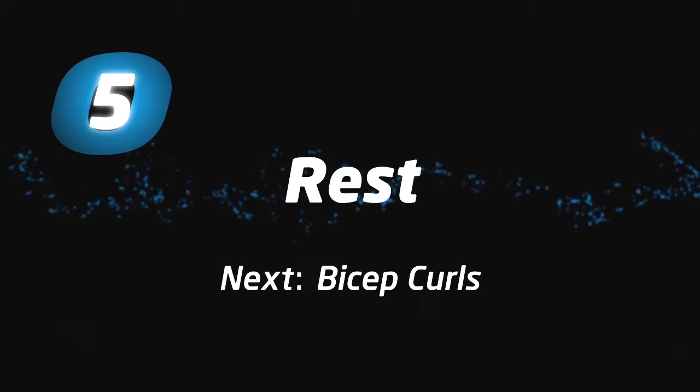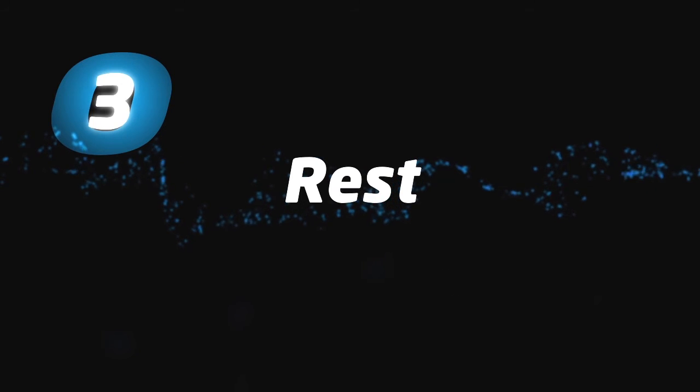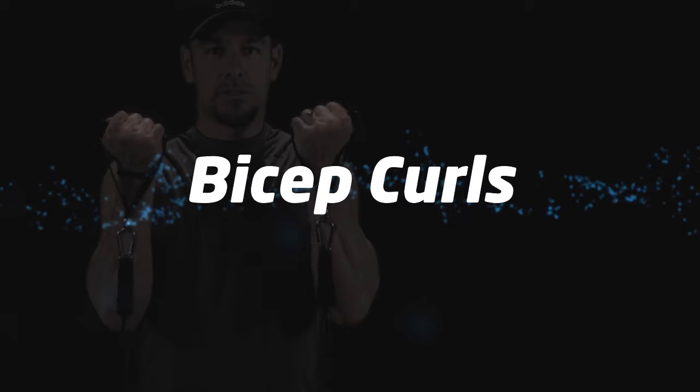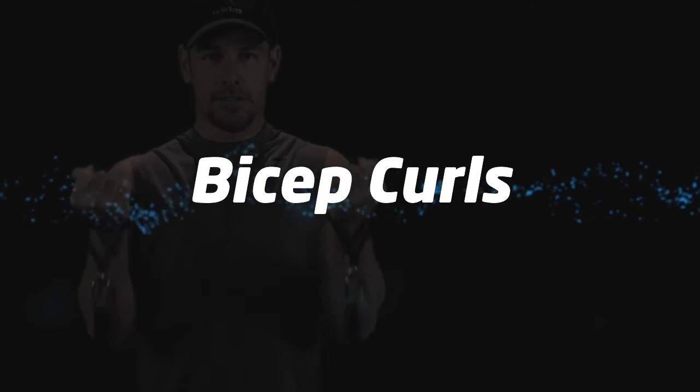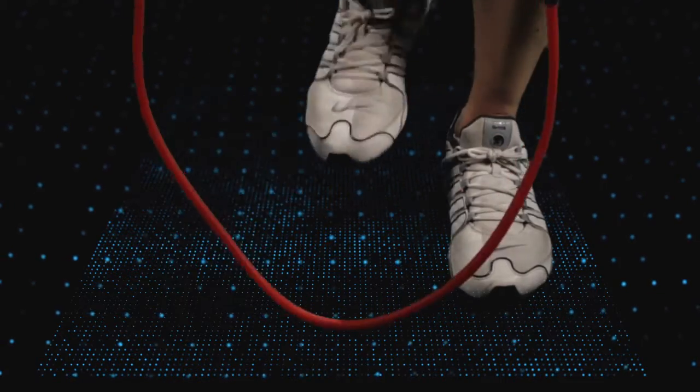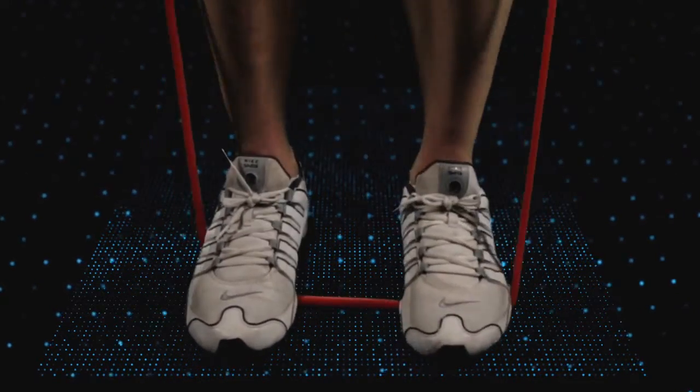Rest time is over. Let's get ready for the last round of exercises. Bicep curls. If these are getting difficult, you may reduce tension by narrowing your foot stance.